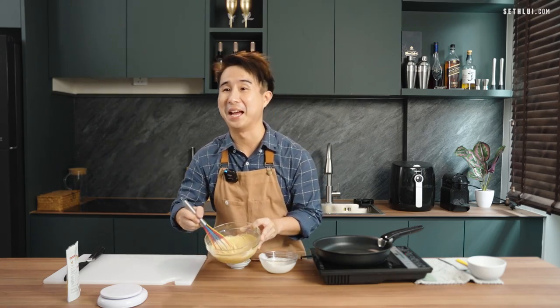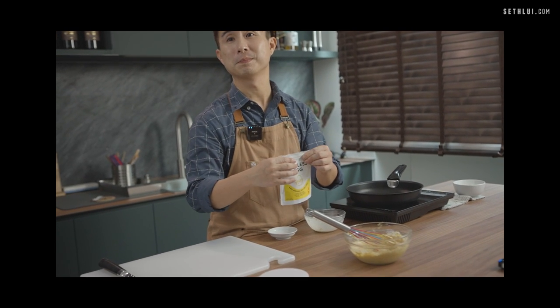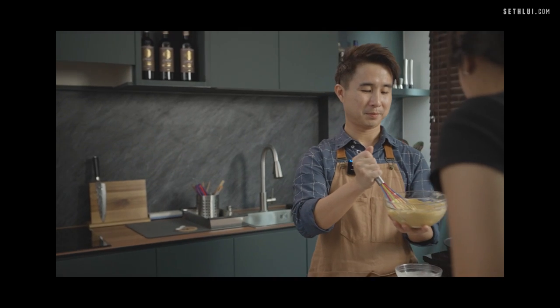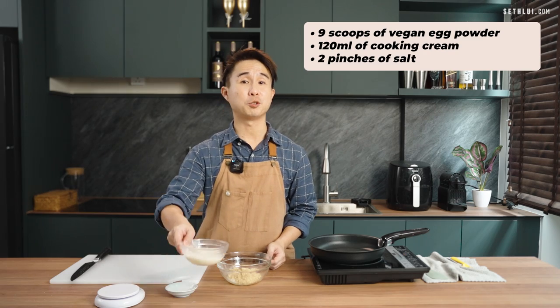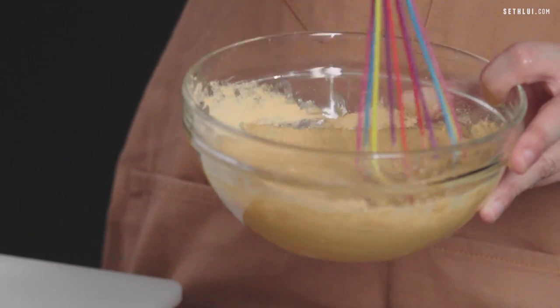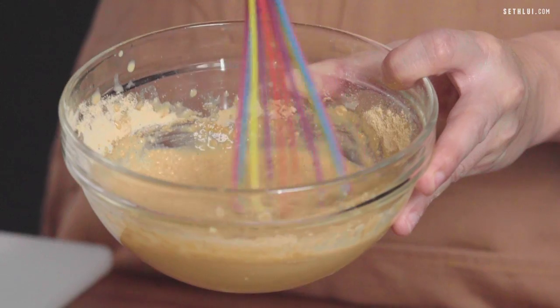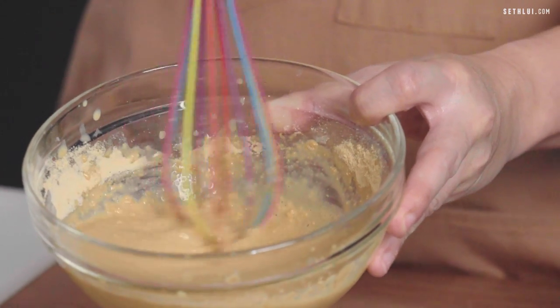I added cooking cream rather than plant-based milk or water, though you could also add just regular milk instead of cream. Wow, as you can see it's super thick — like oatmeal. This really doesn't look like egg; it looks more like a tempura batter. The color of the vegan eggs is much darker than your chicken eggs and quail eggs. Okay, we're done — let's cook our eggs.